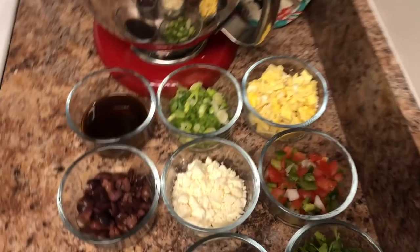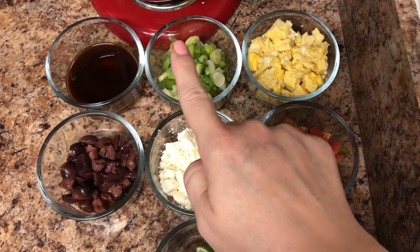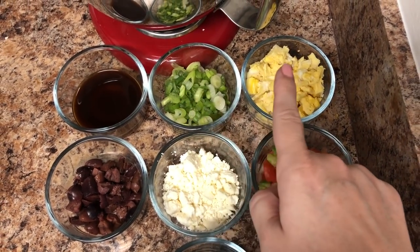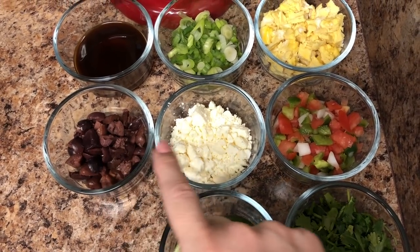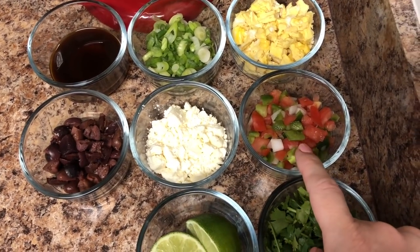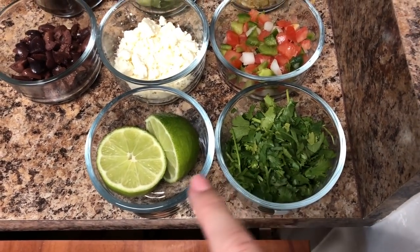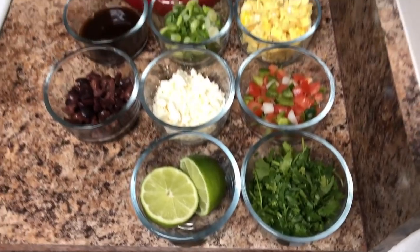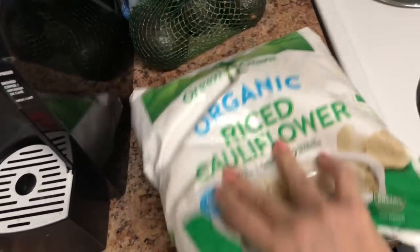Everything else goes in raw. The first flavor is a fried rice — I'm using coconut aminos, green onions, and scrambled eggs. The second is a Greek Mediterranean with kalamata olives, feta cheese, and a chopped mix of peppers, onions, and tomatoes. The third is a take on Chipotle rice with just lime and cilantro.